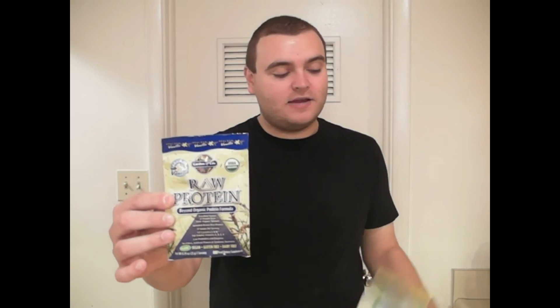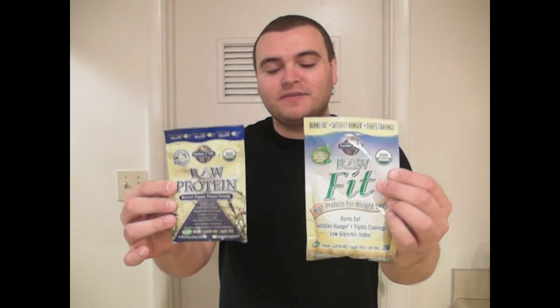My name is Matt Hodson. I like to review raw vegan products, and in this video I'm going to be reviewing two raw vegan products: Garden of Life Raw Protein and Garden of Life Raw Fit. I have been eating 100% raw vegan for the past six weeks. I've been going to the gym for the past four weeks and using the raw products, and I think eating raw, going to the gym, and using the raw products has helped me lose 15 pounds in the past six weeks.